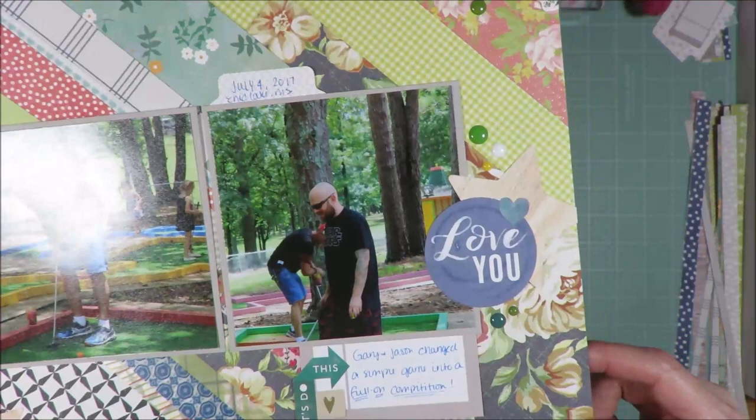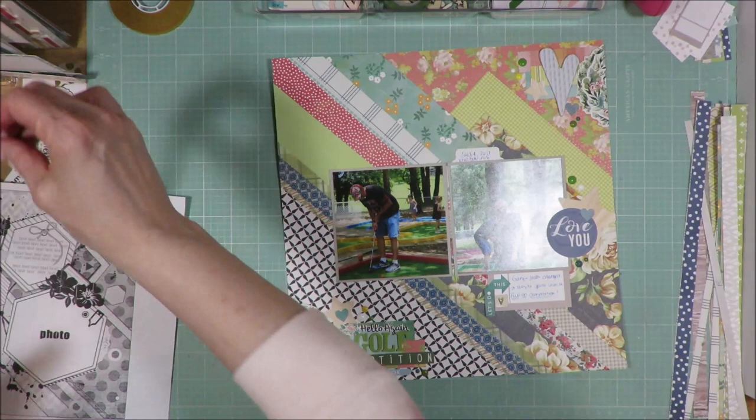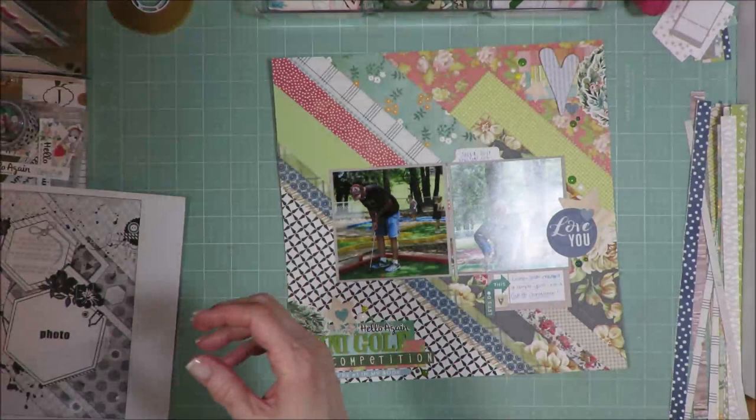Here's a cluster, and another cluster. Finally, the title cluster — it's 'Mini Golf Competition.' I took a branding strip from the Echo Park Hello Again line and fussy cut that out to create the title. Those turquoise hearts in each collection are actually leftover from the paper piecing done on the bottom.